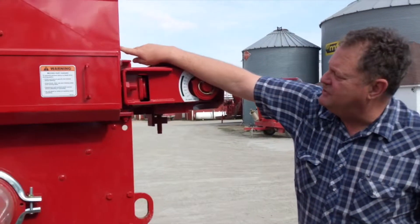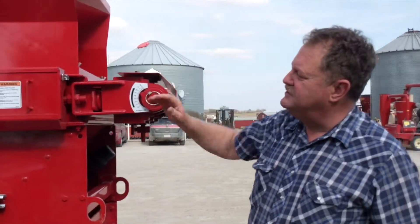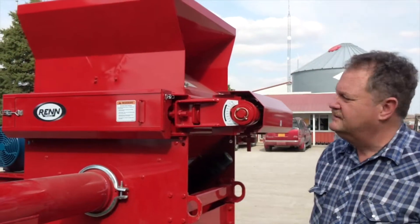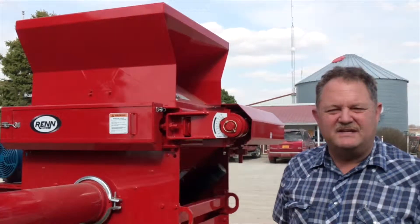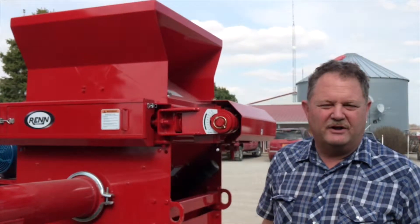Up here you have two wingnuts. You loosen those two wingnuts and this hopper folds forward and exposes the rolls. In the top of the grate there's a magnet — it's a very effective magnet — so that keeps all your tramp steel out of your rolls and catches it before it goes into the rolls.